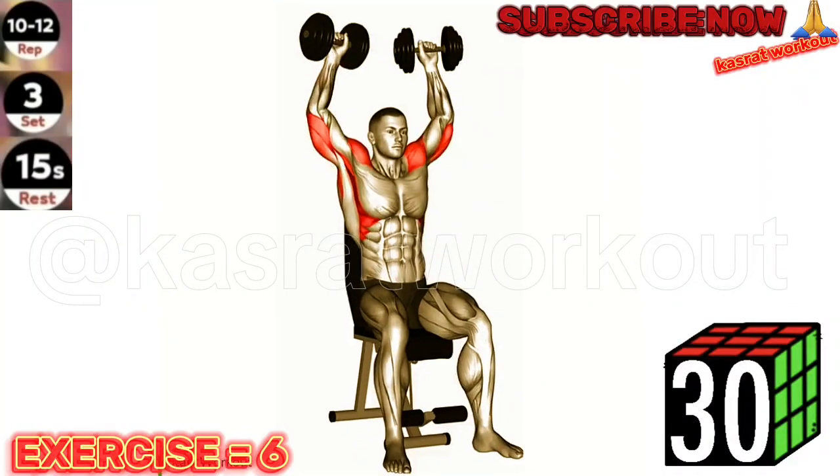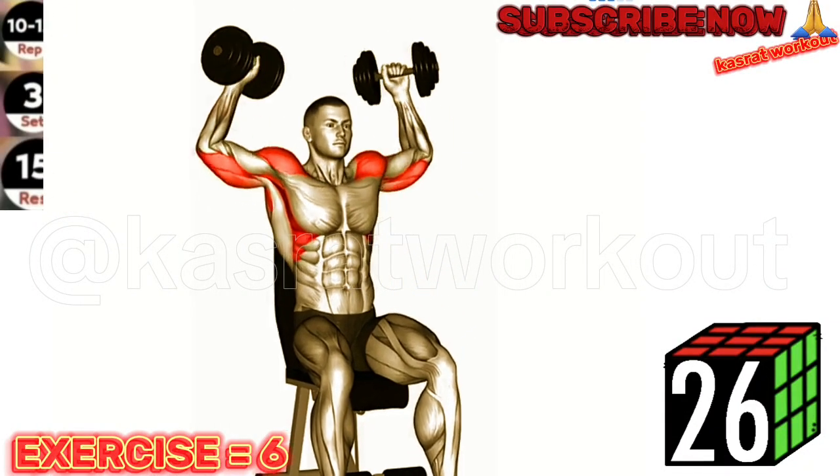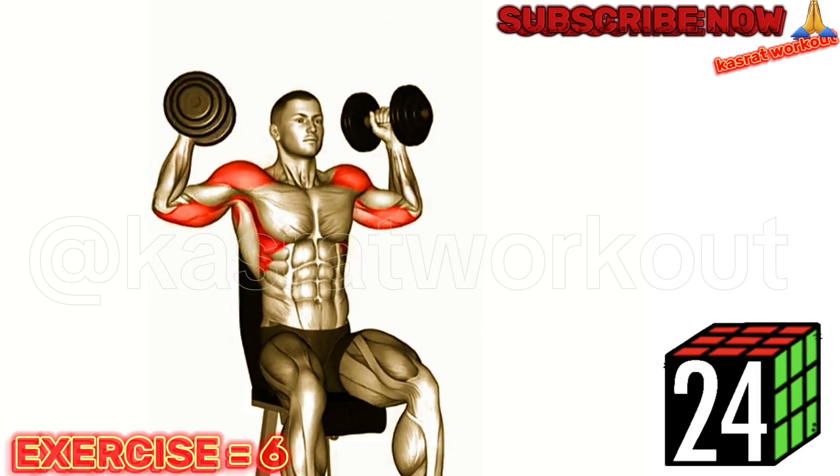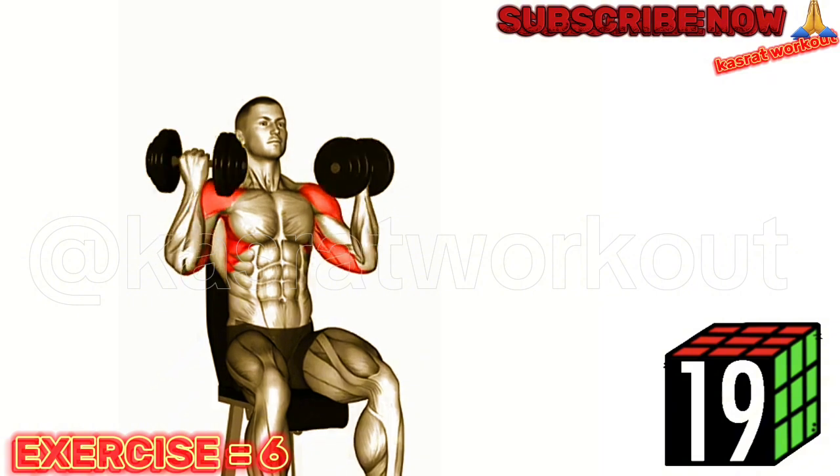Exercise 6: Dumbbell Arnold Press. Maintain a controlled and steady pace throughout the exercise. Avoid using excessive momentum to lift the dumbbells, as this can compromise form and reduce the effectiveness of the exercise.